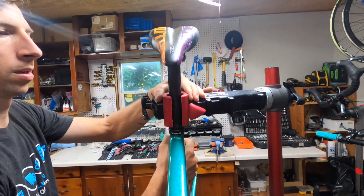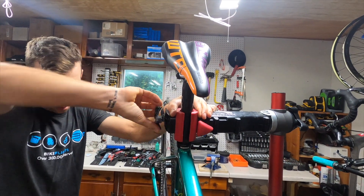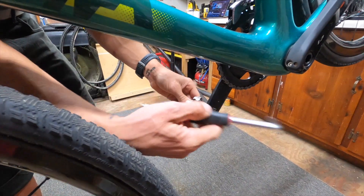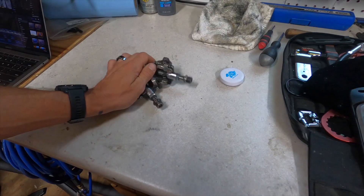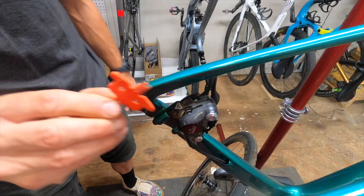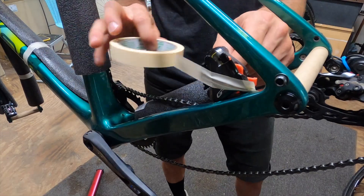Personally, I like to use a stand — it makes things way easier and smoother. First thing you're going to want to do is remove pedals. Put those aside as we accumulate a pile for a small parts bag. Remove the wheels and place a brake pad spacer in the caliper,